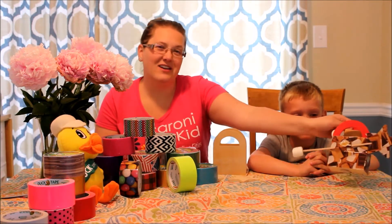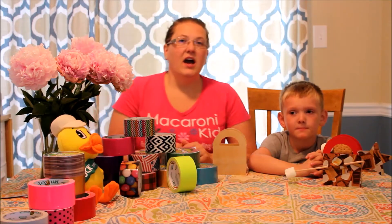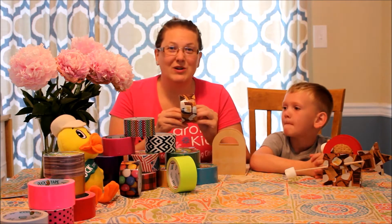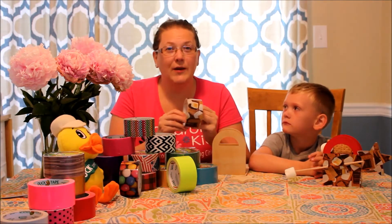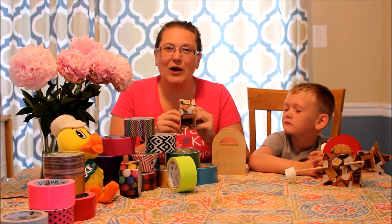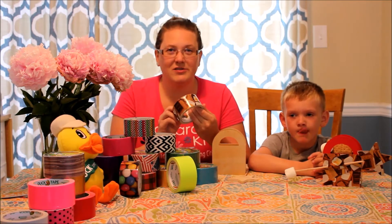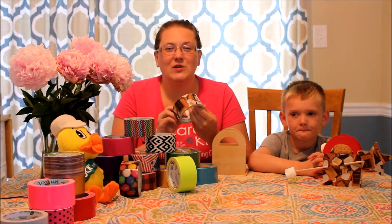Hey guys, Mason is going to be joining me for this next project which is our s'mores campfire kit. I was browsing our local craft store when I came across this print in duct tape — a s'mores pattern covered in graham crackers, marshmallows, and chocolate. I knew that I wanted to find some way to turn this into a project for our duct tape sponsored creative party.